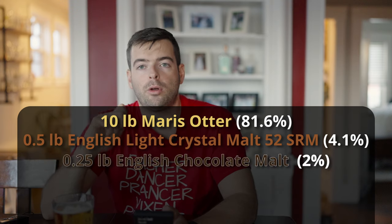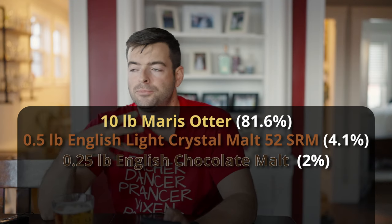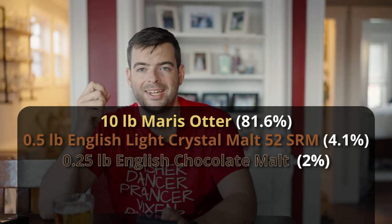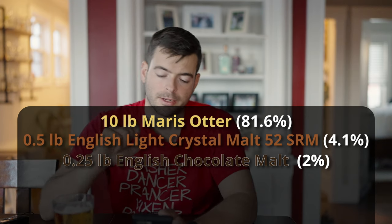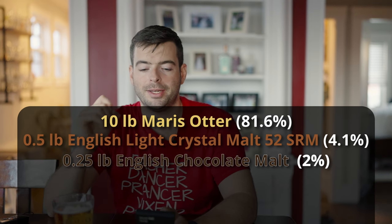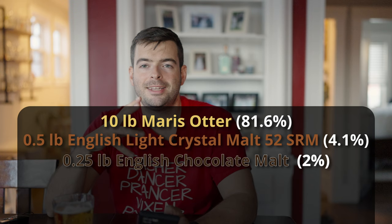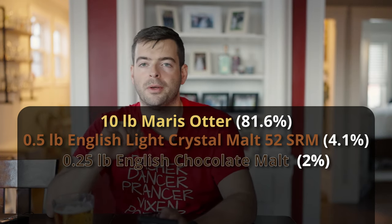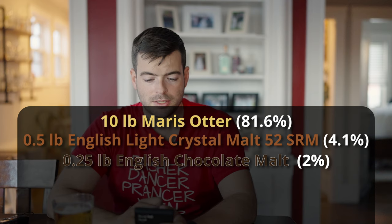Lastly, we'll add a quarter pound of chocolate malt for color and for a little bit of a nutty, toasty, slightly roasty character. I think it's going to help make this a solid winter beer. I'm hoping to end up with a color just a little bit lighter than your typical brown ale.